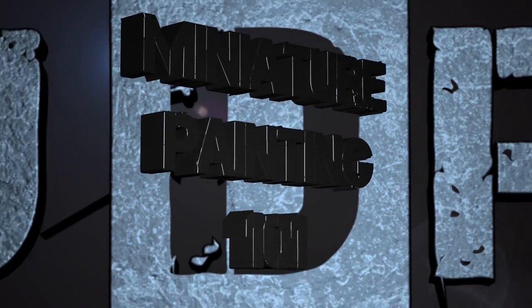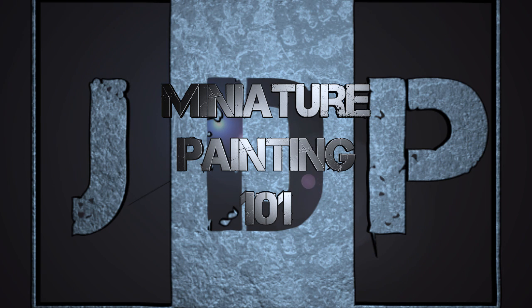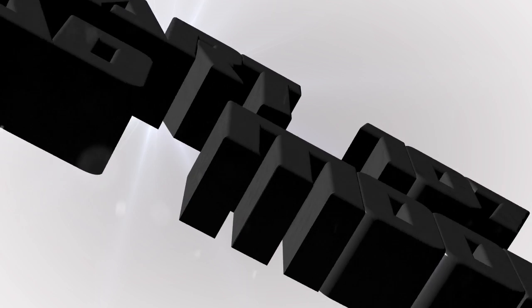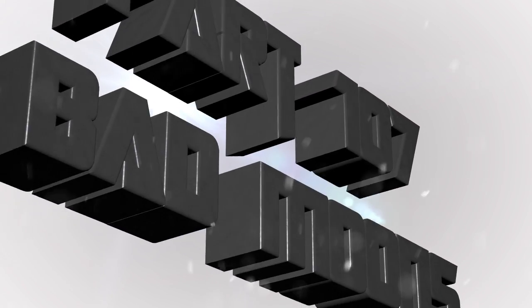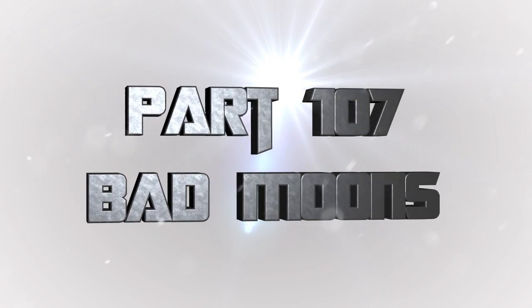Hey everyone, welcome back to Miniature Painting 101, a series of videos where I teach you all about painting miniatures from start to finish and everything in between. Today we're deep into freehanding, and I'll be freehanding a Bad Moon symbol — specifically the new Bad Moon symbol from the new Ork codex.